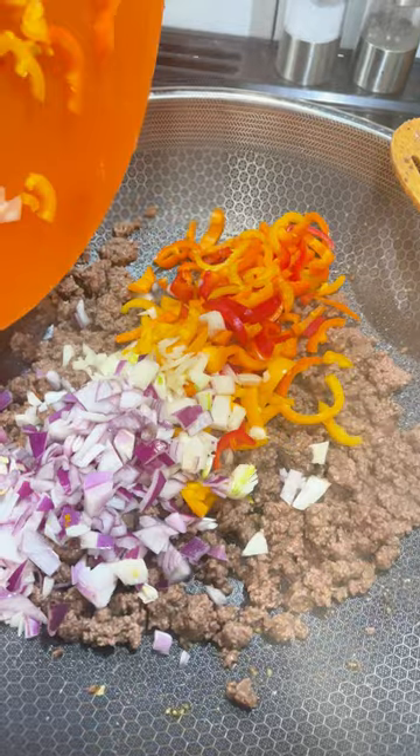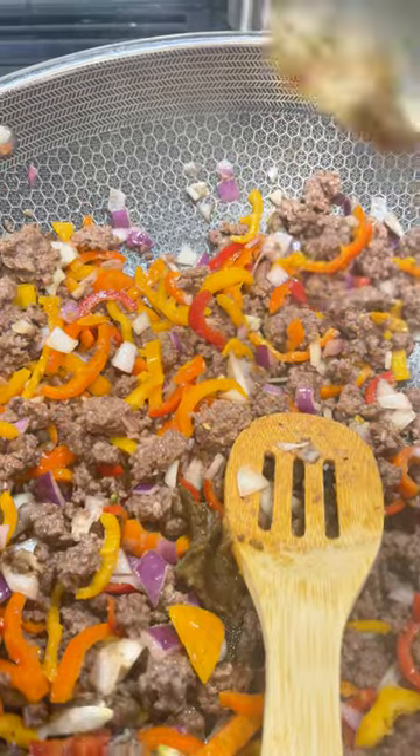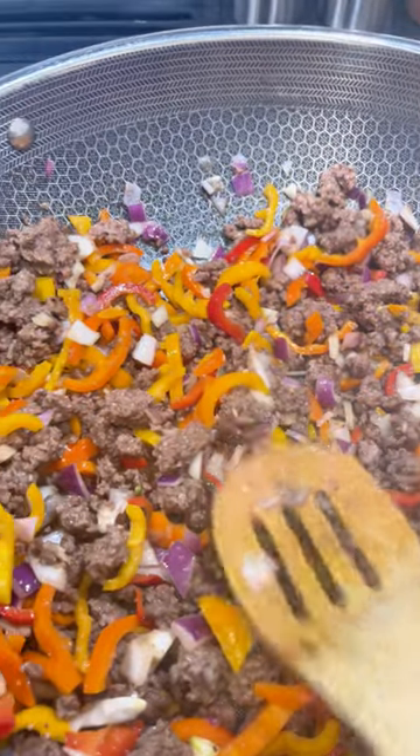I'm using colorful peppers — I prefer those over the green peppers, but use what you want. I also use a red onion. You can use sweet or yellow; that's again another personal preference.